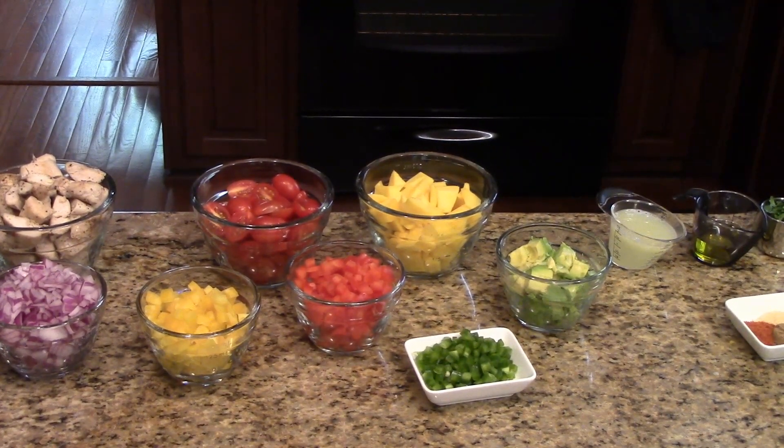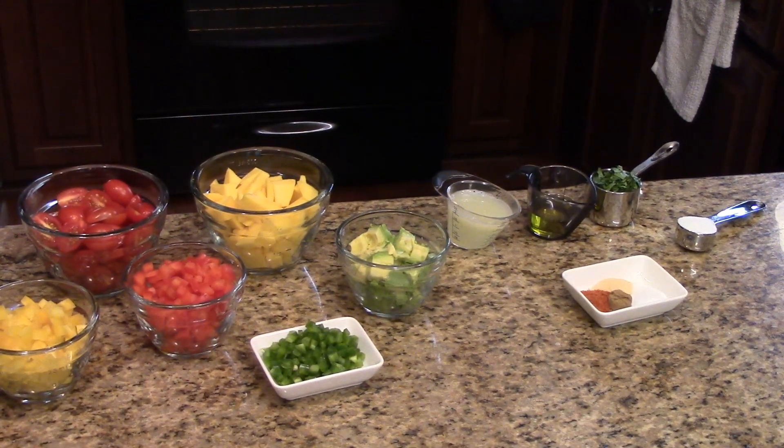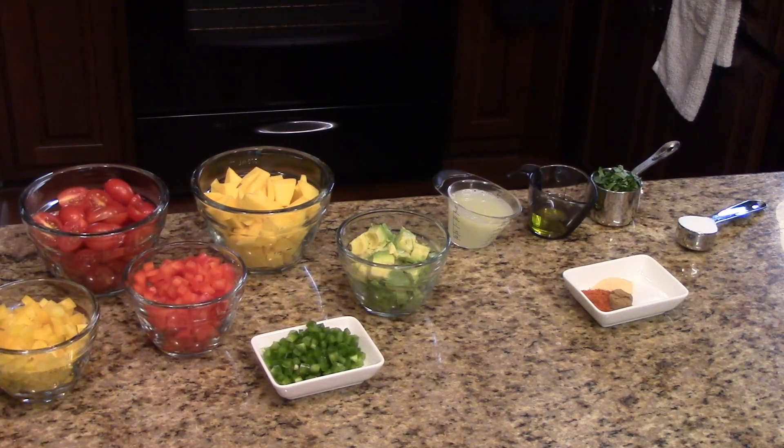For the dressing for this salad you will need fresh lemon juice, olive oil, cilantro leaves, sugar, and you'll need some salt, garlic powder, cumin, and some red pepper.